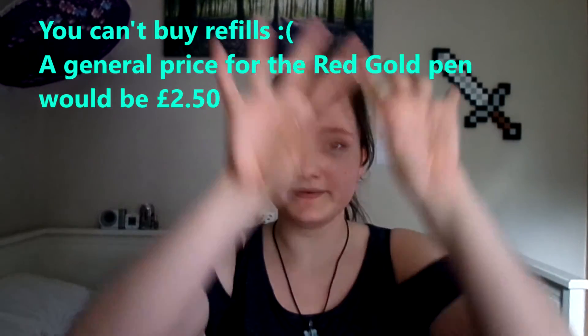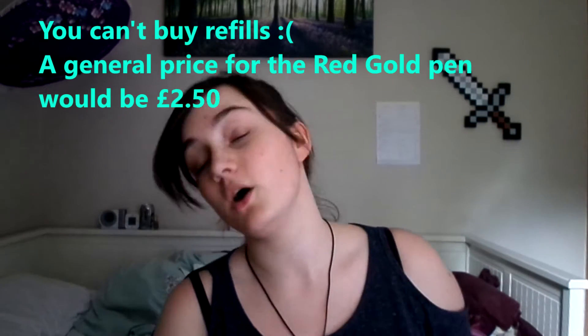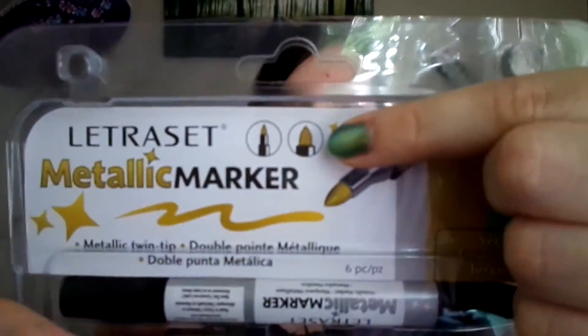I will look up the price and put it around here for a refill for red gold. That's my review of these pens — I'm a bit disappointed. They do have the brush end and I did try that with the red gold as well and it didn't work. Tell me what you think about that wherever you want. I'll see you in the next one. Goodbye.